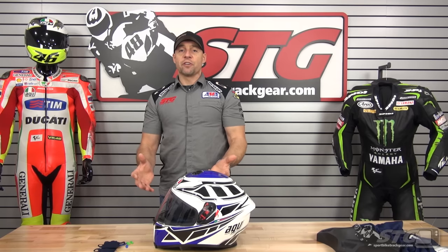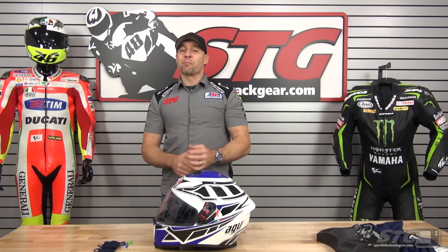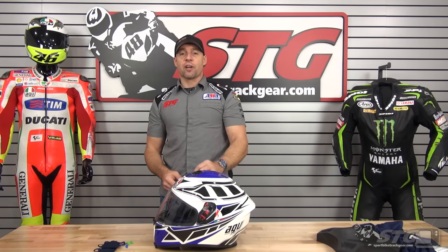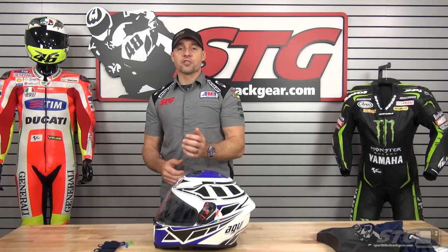No restocking fees here at STG. You buy the helmet from us, wear it in the house all you need to before you ride in it — make sure you love the fit. That way if you need to send it back for return or exchange, avoid every hassle, avoid every fee. Additionally, we have low-cost return shipping labels available for our customers now. Of course, free shipping for any order over $40 to the lower 48 United States, and really affordable and super fast DHL international shipping.